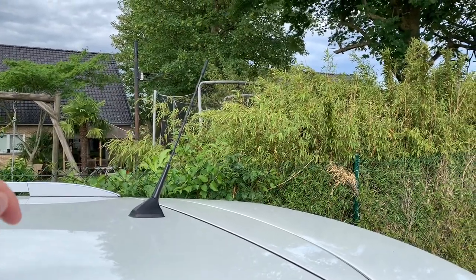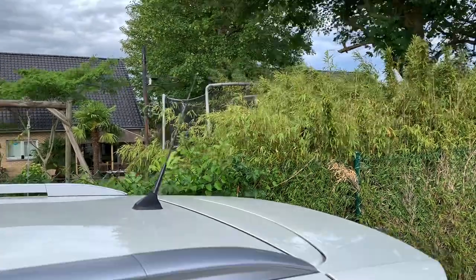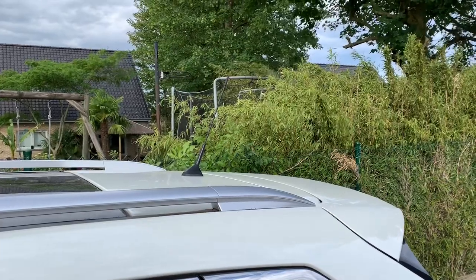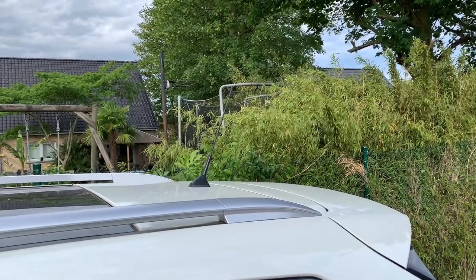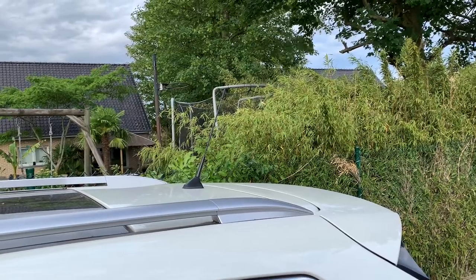But the big question that isn't answered in all those videos is: what about the DAB+ reception? I live in a rural area far away from the great cities. My only good reception is the digital radio — the FM radio reception is quite awful. So what if I replace this antenna rod with a shark fin antenna?